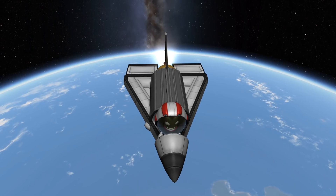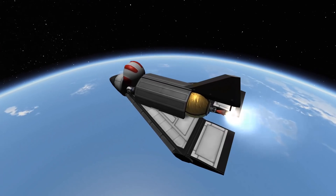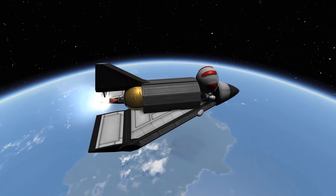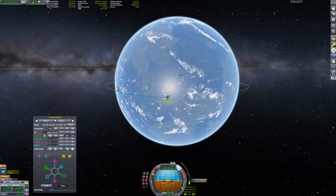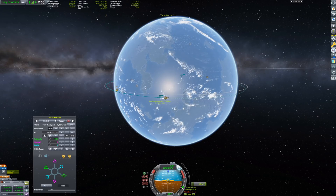We are now starting to circularize with our tiny orbital maneuvering system — I forget what these engines are called, but basically we have this tiny round gold fuel tank and a tiny little engine, and we are managing fine to get into a stable orbit around Kerbin.